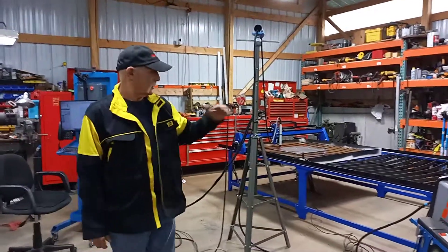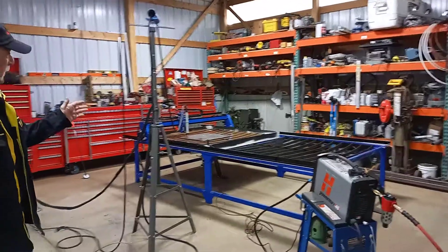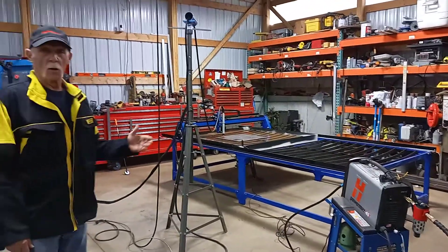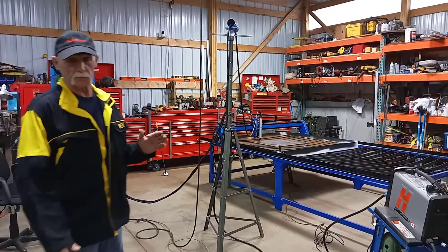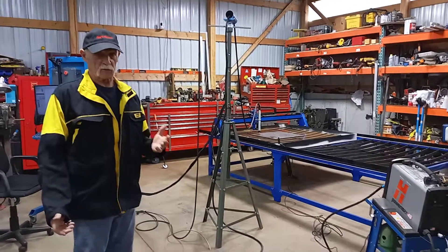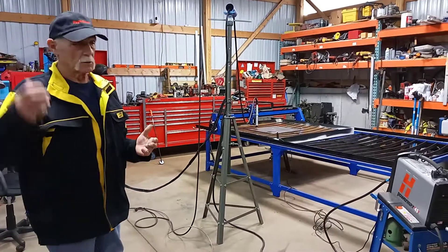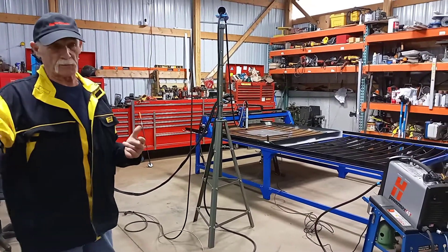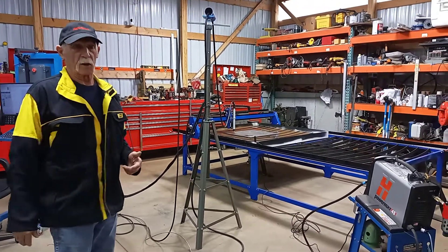Hey guys, this is my new Eagle plasma table — it's five by ten. The reason for the crime scene tape is this has been a project. It started with: I have a steel building, and I had to run cable from the house, which is 70 feet away, so I had to run a trench to get internet and phone over here.